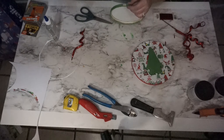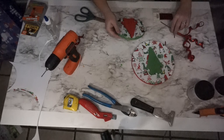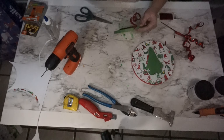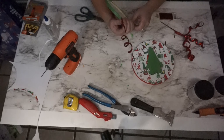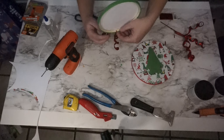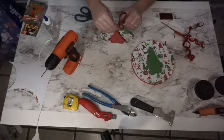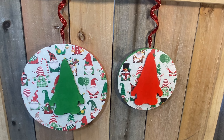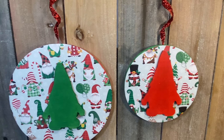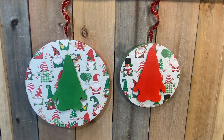I drill in the top — when you're drilling, make sure you stay straight down and don't go at an angle because you could pop through your paper or fabric. You can also do the drilling ahead of time if you want to be safe. Once the hole is drilled, since this has its own wire, all I do is bend that wire back to secure it — it doesn't need anything additional. And this is what it looks like — super cute! These might even be a really cute option to hang on cabinets instead of wreaths.